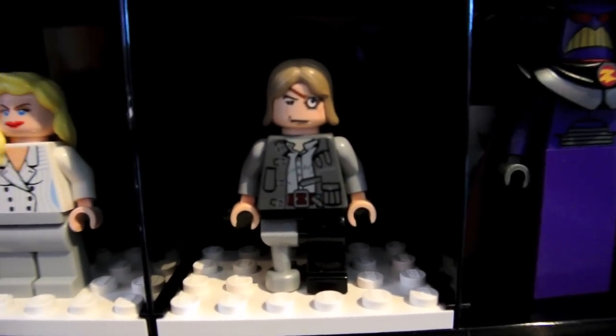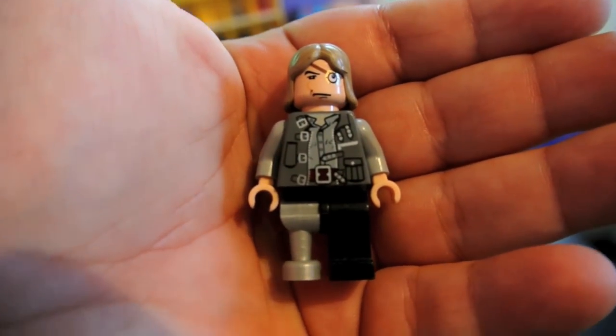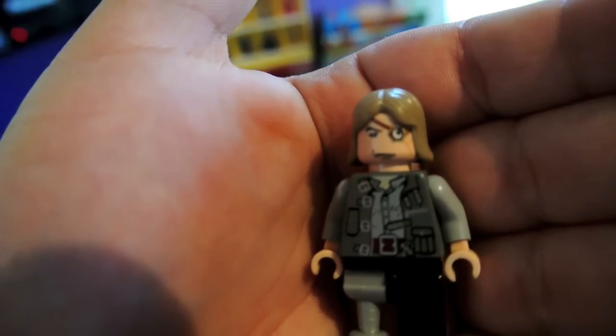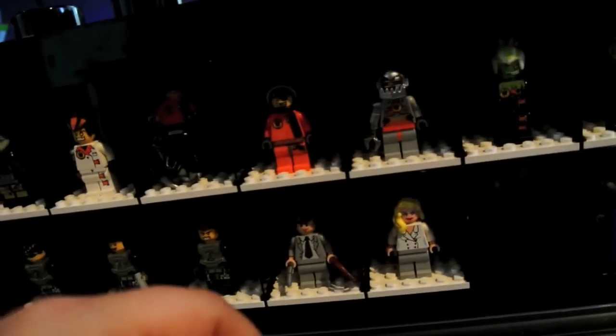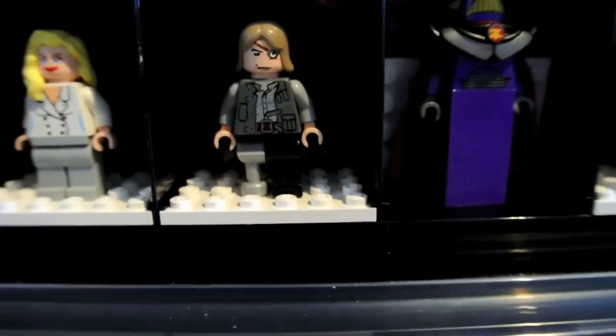Right here is Mad-Eye Moody from Harry Potter — I think it's the Goblet of Fire. He's got the peg leg, a silver peg leg, a lot of printing on his vest, the eye, and this blondish light brown hair. He's just a favorite of mine among the Harry Potter minifigures I have, and one of the oldest ones.